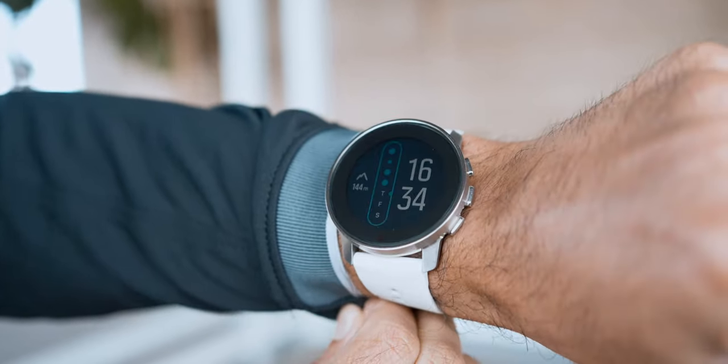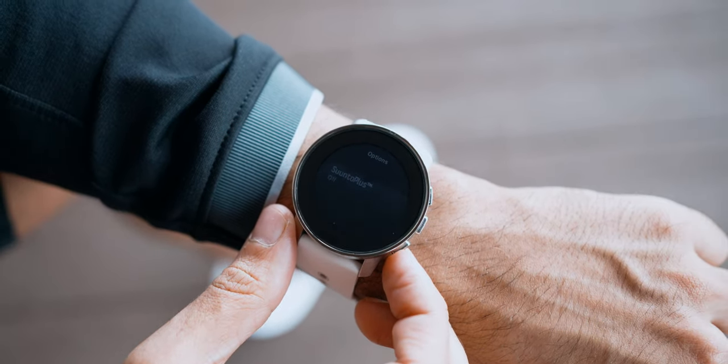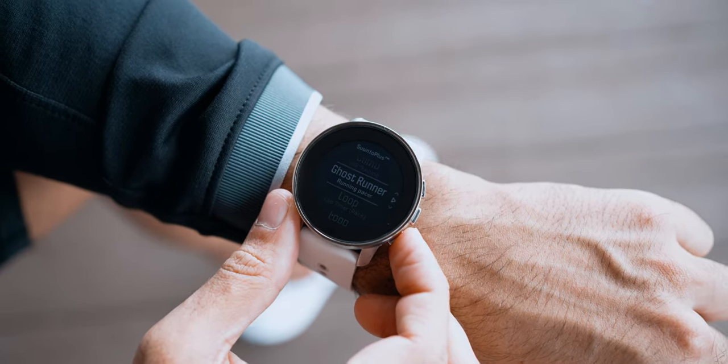Lastly and my favourite: RUNNING. There's a cool virtual ghost runner feature from Suunto Plus navigation to help practice your pacing when you're bored running alone. It feels like a fun game, which is especially motivating during lockdown when staying active is harder.